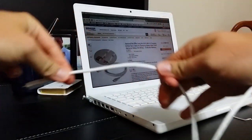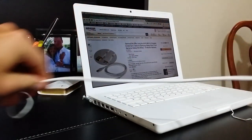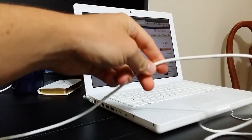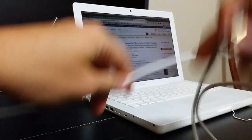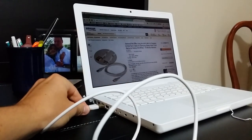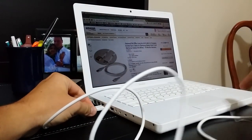Just going to stretch this out a little bit to show you just how much cable you're going to get — it's a bunch. Let's go ahead and get this connected to the S5 just to kind of see how it performs and make sure it works correctly.